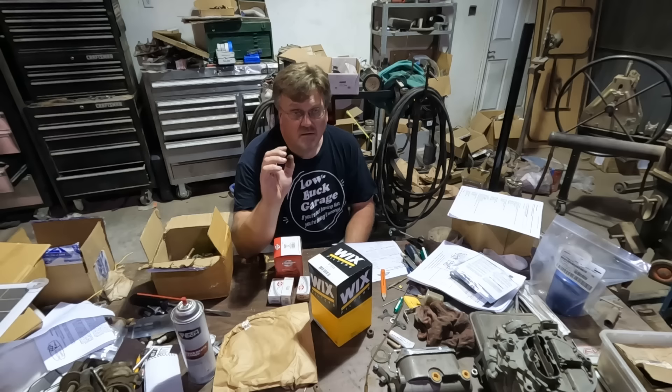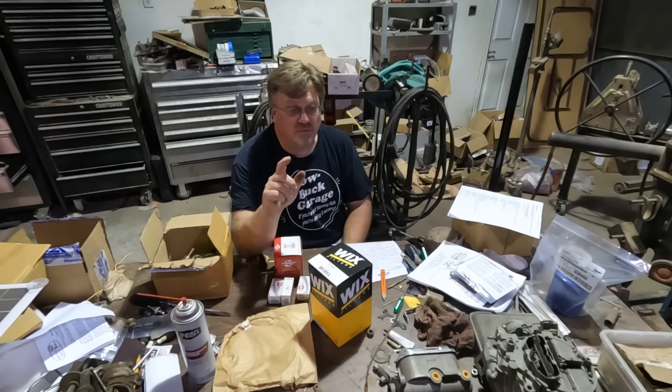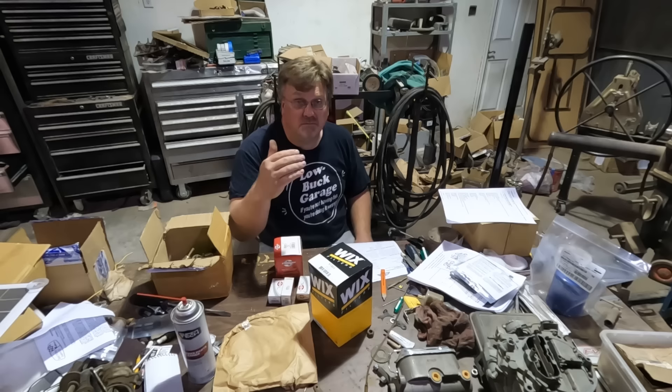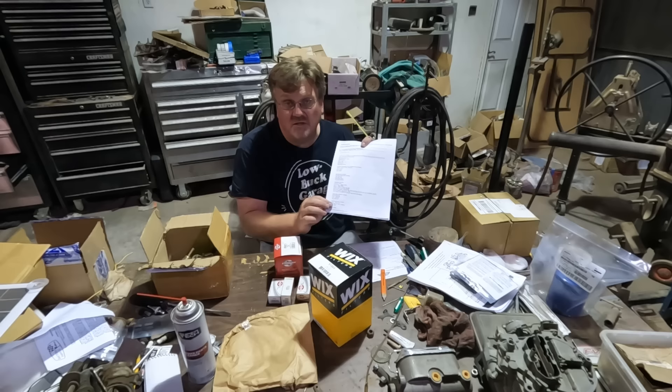Working on a vehicle that's about 80 years old, costs can get out of control real easy. But you can cut corners and get stuff pretty reasonable. One of the best ways is online resources — because if it's a vehicle like these half-tracks where a lot of people like them, they'll start putting together lists of spare parts and replacements. I found a list just like that on halftrackinfo.com, which lists a whole bunch of generic part numbers that are equivalent to what's on the half-track at reasonable prices.